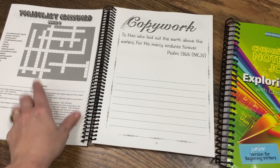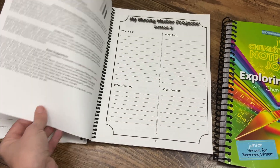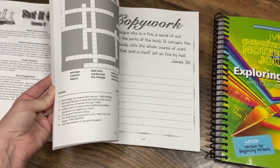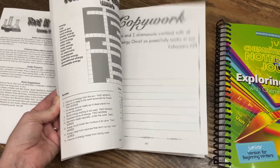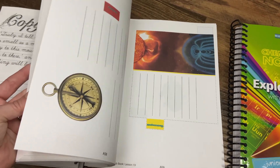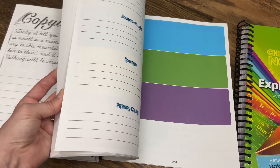There are also two student journals you can purchase — a regular one for third grade and up, and a junior one for third grade and below. If your child isn't writing well yet, I'd suggest skipping the journals as there's a lot of writing. But if your child is writing, they're a great addition. They include journaling, copy work, crossword puzzles, word searches, activity pages to cut and paste, sections on topics like renewable energy and hydropower, and places to record experiment hypotheses and results.